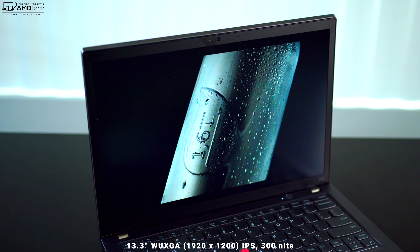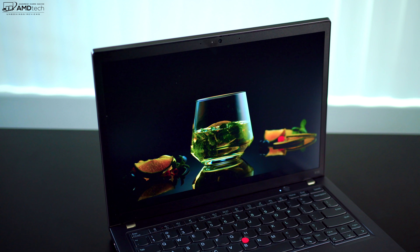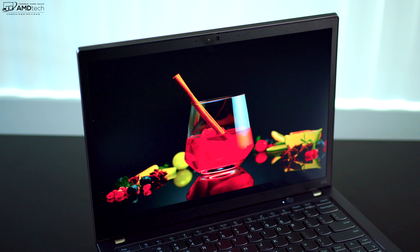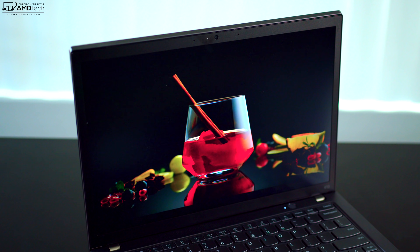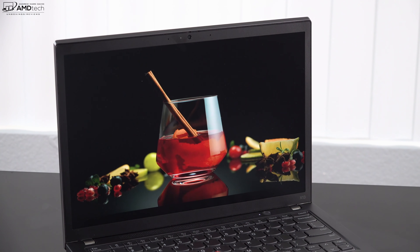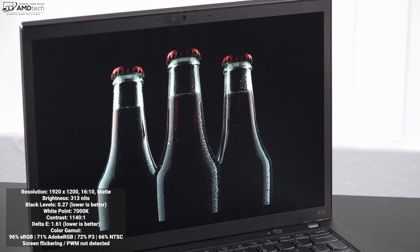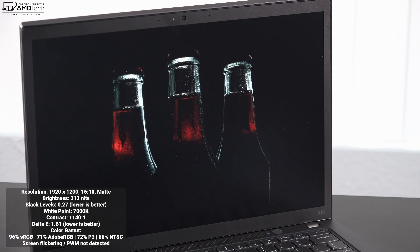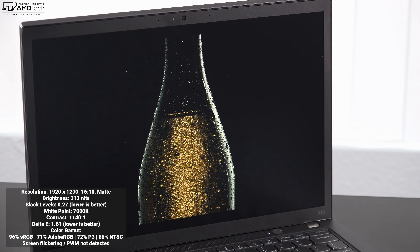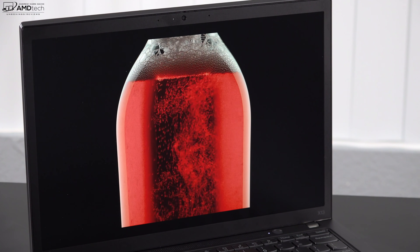The display is a 13.3-inch WUXGA panel with a resolution of 1920x1200, giving it a 16:10 aspect ratio — great for less scrolling in web browsing and seeing more in spreadsheets and documents. It has a matte display, so you'll see less glare and reflections. It delivers really deep blacks, good white points, great contrast, and a low Delta E score of 1.61 — anything below 2 is considered color-accurate.